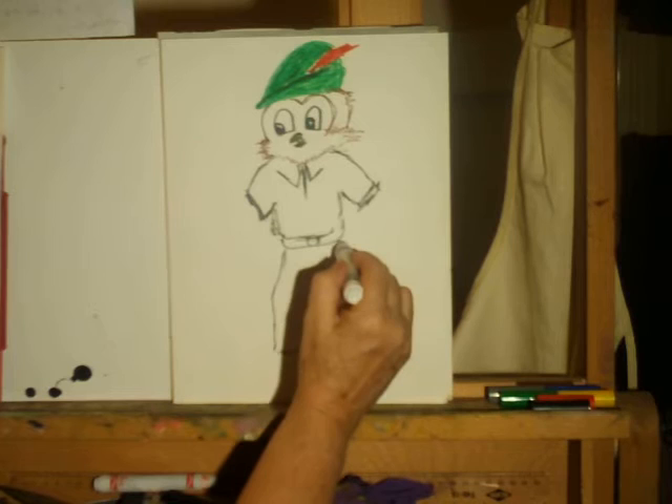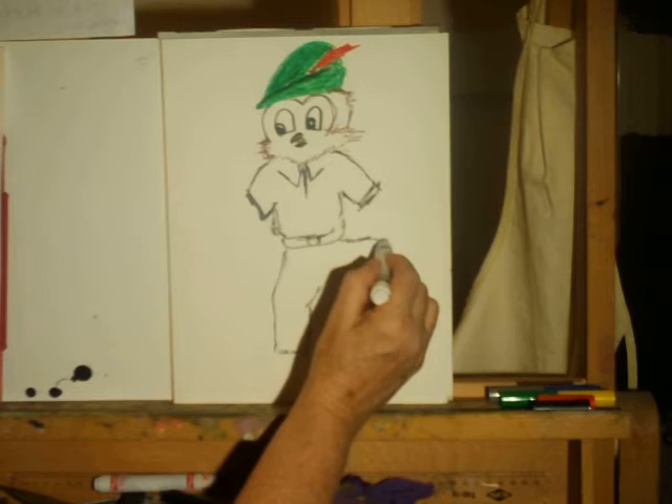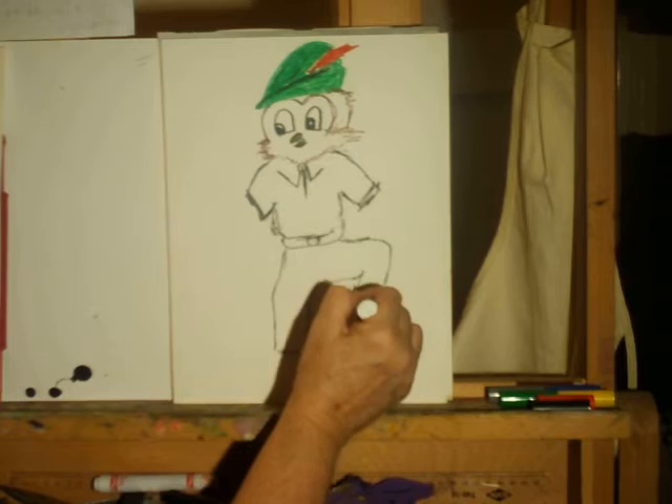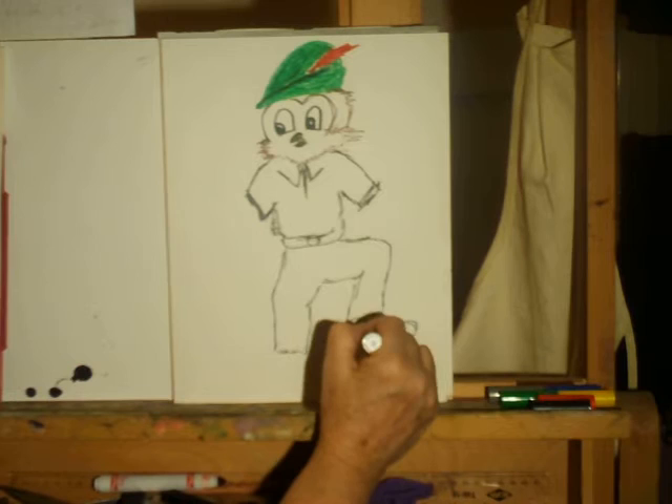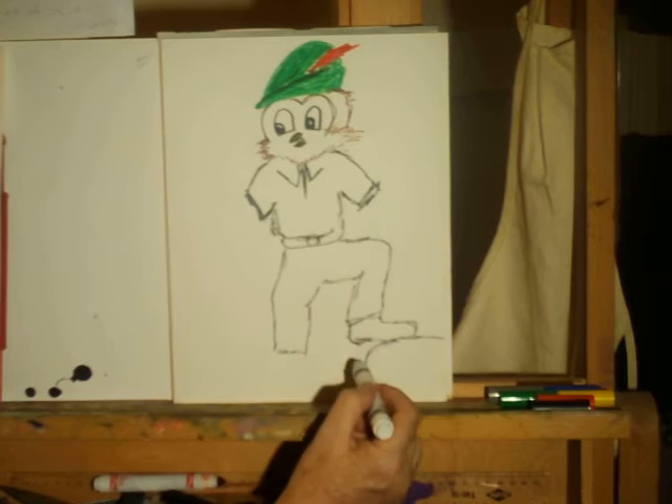I'll have him prop his leg up here like that on this particular one. Put a big rock down here for you.